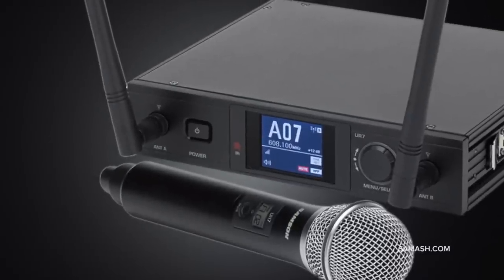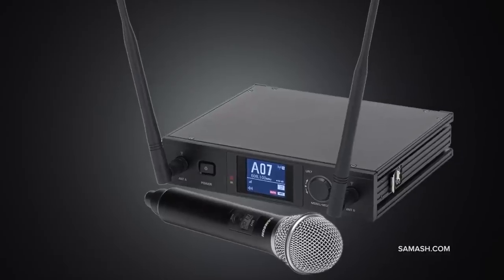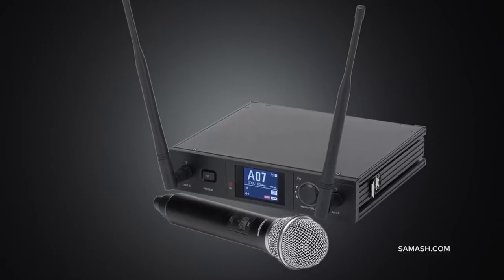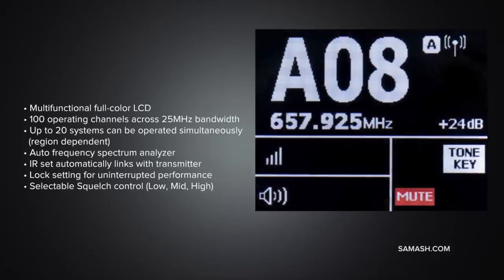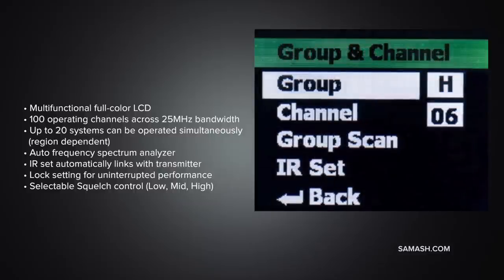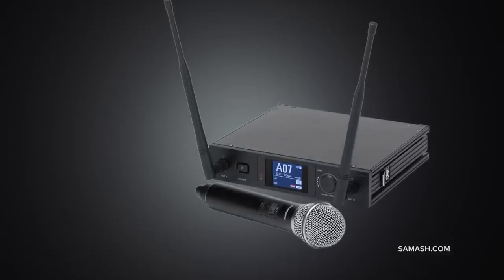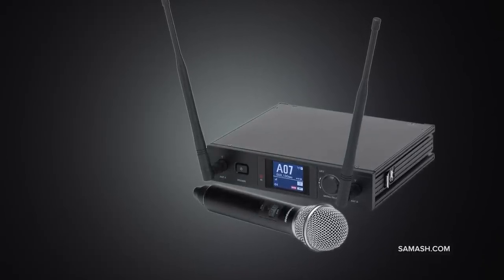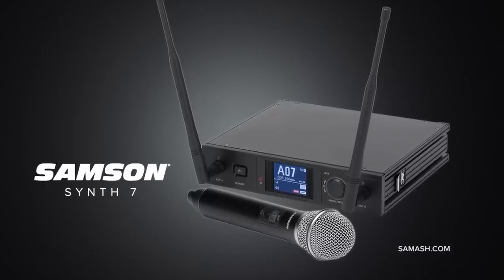New from Samson, the Synth 7 handheld represents the culmination of Samson's long history in wireless microphone technology and their steadfast commitment to giving singers, presenters, educators, and others the best products at groundbreaking prices. The multifunctional full-color LCD plays host to a variety of amazing features, including an auto frequency spectrum analyzer that seeks out the most desirable operating frequency in your area. The metal UH7 handheld transmitter integrates Samson's Q8 professional dynamic microphone capsule for world-class sound reproduction.